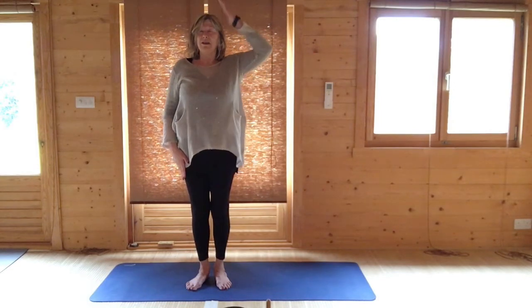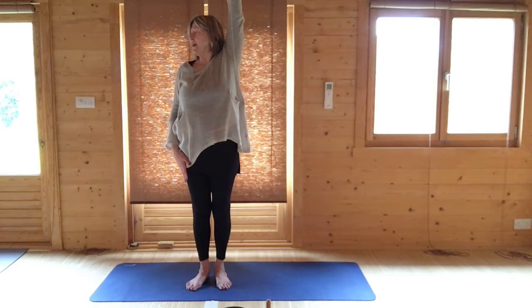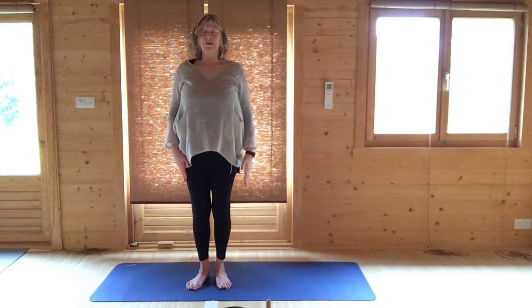Breathing in, raise your left arm, stretch it up, press your feet into the ground. Breathing out, turn your head to the right, away from your arm. Breathing in, bring your head back to center. And breathing out, lower your arm back down alongside you.